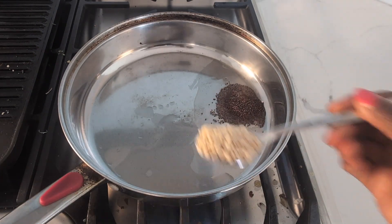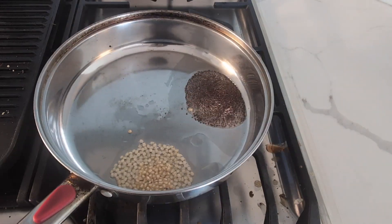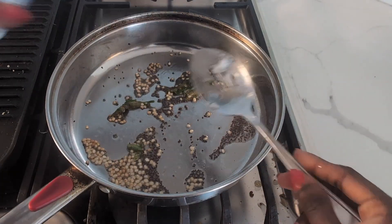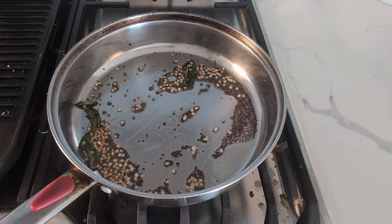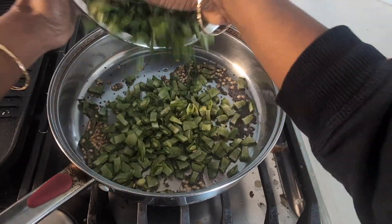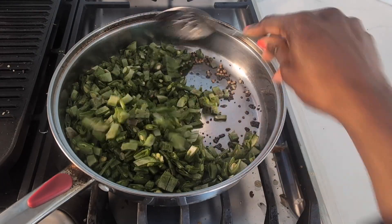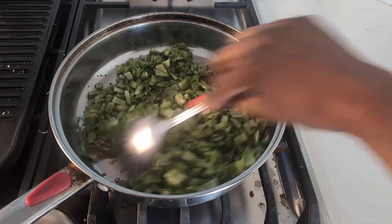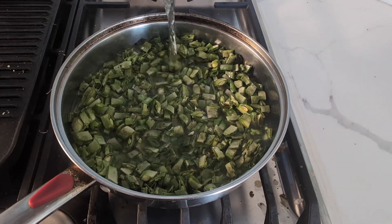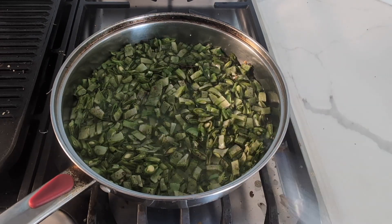In a pan, 1 tablespoon of oil — it's hot. It's good to add it for 2 minutes. Add some curry leaves and put it on low heat. Add half a cup of water and cover it on low to medium flame.